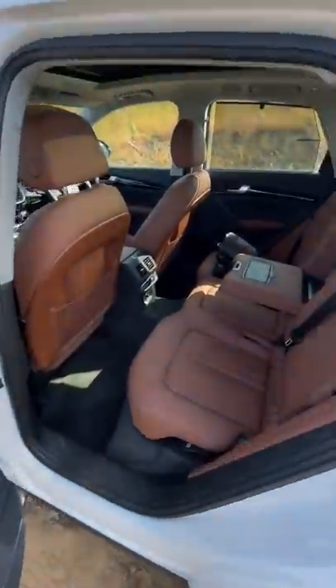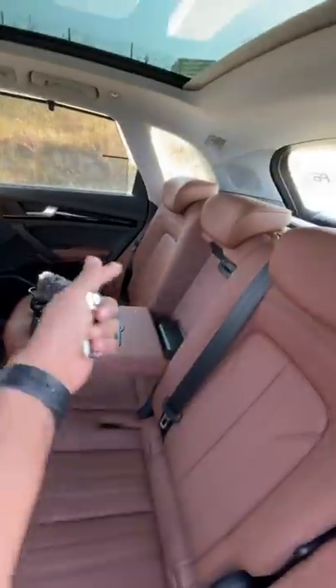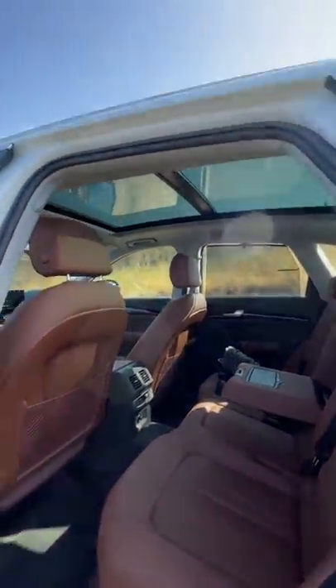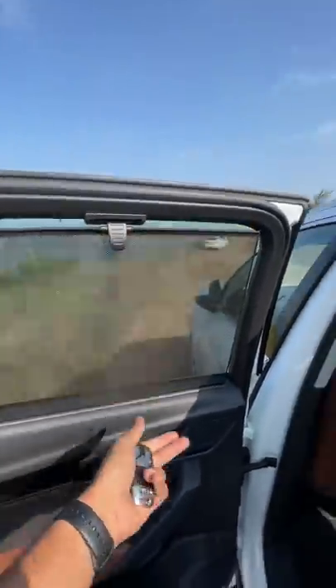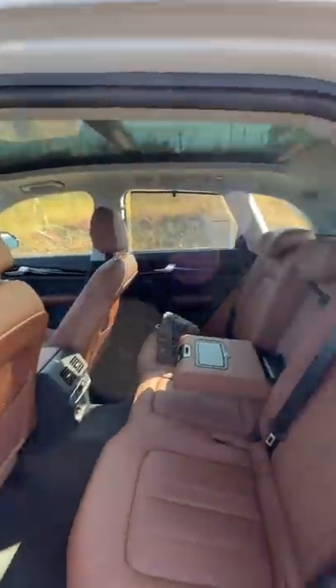Space at the rear is actually decent, but the seat squab is a bit short so under-thigh support is not the best. You can split the rear seat in a 40-20-40 format. There's a nice big panoramic roof which is also amazing. Hard plastics are everywhere, but you get a sun blind for the rear passengers right there, which is a cool feature. There are rear AC vents as it's got a three-zone climate control air conditioning system.